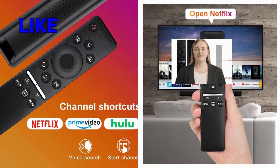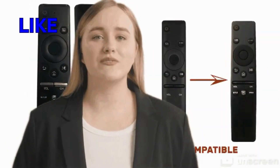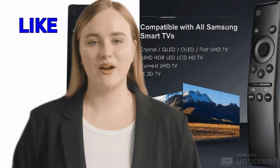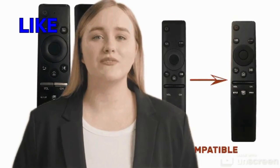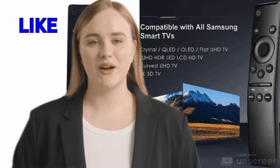One of the most commendable features of the voice remote for Samsung is its ease of use. With just a few simple commands you can navigate through channels, adjust volume, and even search for your favorite shows effortlessly. Say goodbye to the days of fumbling with multiple remotes or struggling to find the right button in the dark.